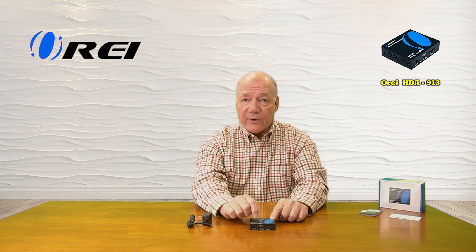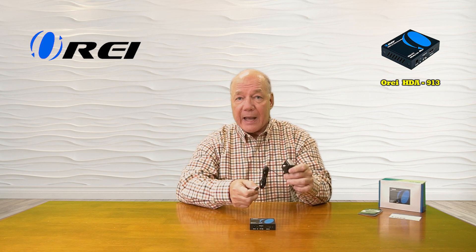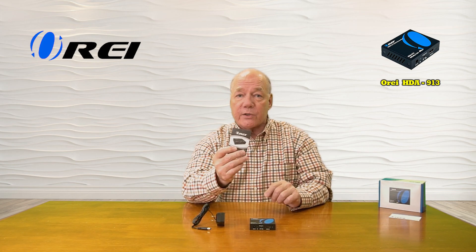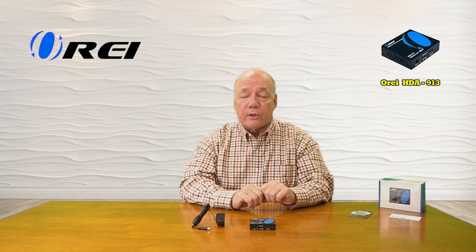When you first open up the box, you'll find the audio extractor and a single 5-volt 1-amp DC power supply. You can plug this end into any standard wall outlet; the other end has a barrel connection on it which plugs into the back of the unit and provides all the power you'll need for operation. You'll also find a warranty card and a full instruction manual that includes connection diagrams, specifications, and other really important details about the product that you'll need to read through so you can use it correctly.